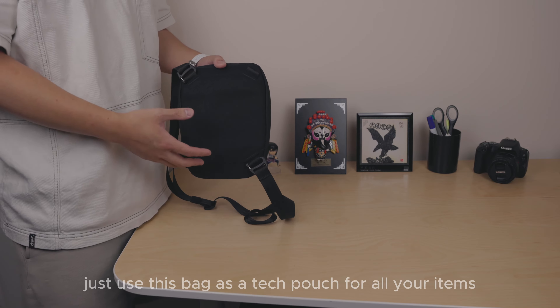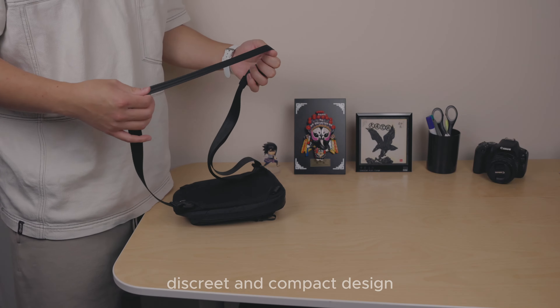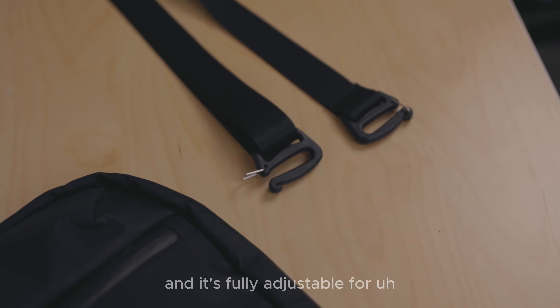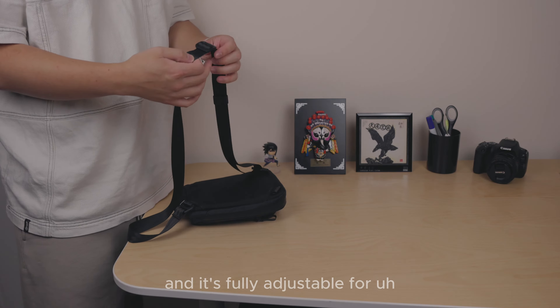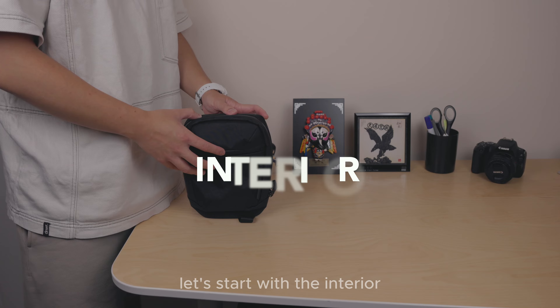It includes a slim strap that matches the bag's discreet and compact design. The strap is nice and thin and fully adjustable, so it should fit a lot of body types.